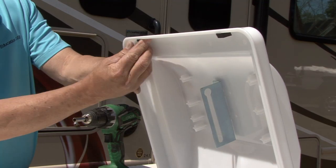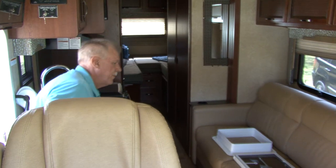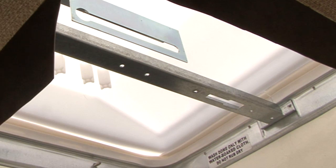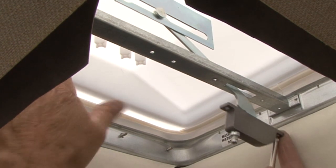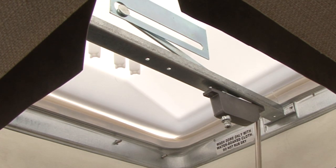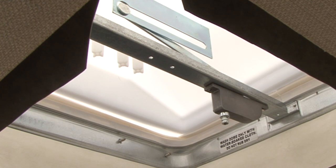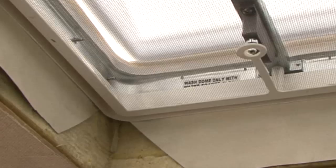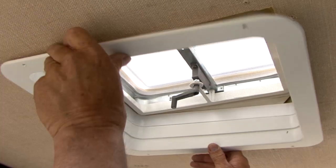You can remove the foam spacers from inside the lid after it has been secured. Move to the inside of the RV to complete the installation. Slide the crank mechanism lift arm through the vent frame bracket and attach it to the vent lid bracket. Shift the crank mechanism front or back and move the lift arm up or down to assist with attaching. Align the holes of the crank mechanism to the vent frame bracket and reinstall the screws. Reinstall the screen, reinstall the handle or knob, and reinstall the trim ring.